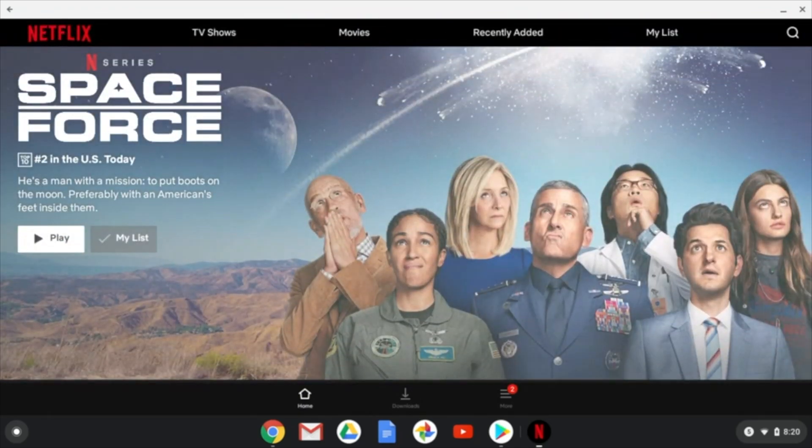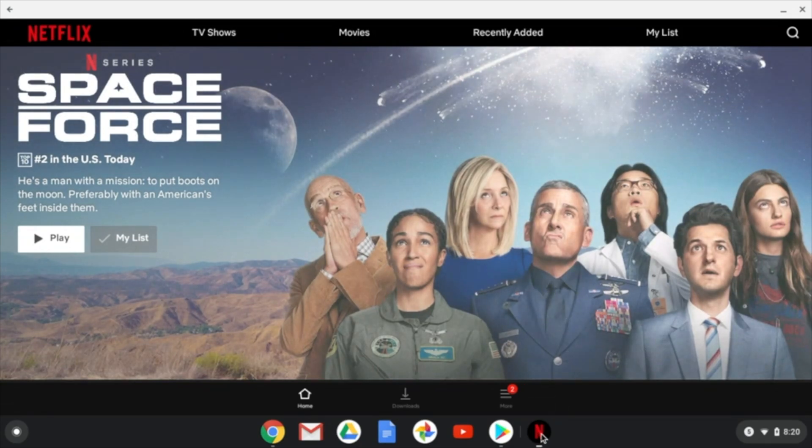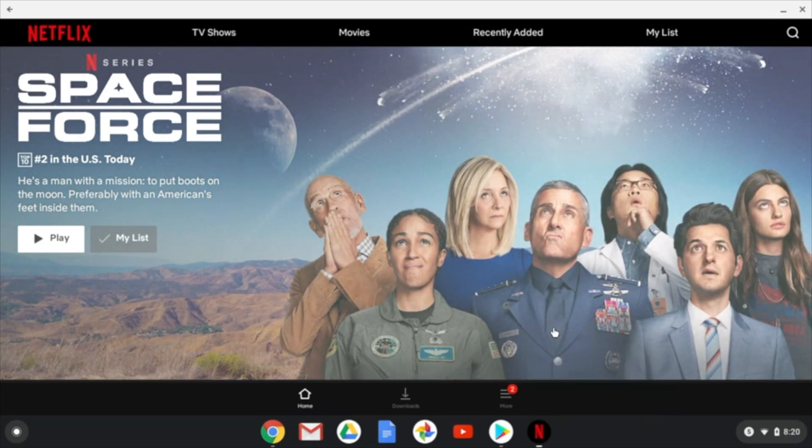Now, if you would like to keep Netflix easily accessible, you can come down here to the app icon, right click and hit pin. This makes sure that anytime that you log in to your Chromebook, this app icon will be right here.